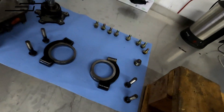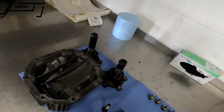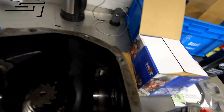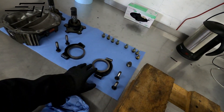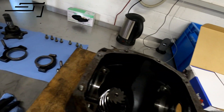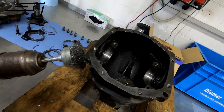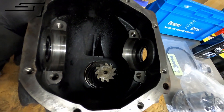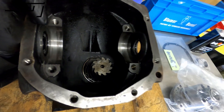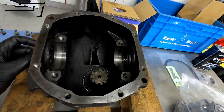We got it all apart. The diff was already kind of empty. We got all the items out — the bridges, the rear cover, the stub axles. We're going to clean it all up. Got it all cleaned and nice, so it's ready. We're going to replace the seals and all the stuff that came with the new LSD. We used a brush to take off the old sealant, cleaned out all the parts, and drained as much of the old oil as possible. The old seals are still in there — you have to push those out and get in the new ones.